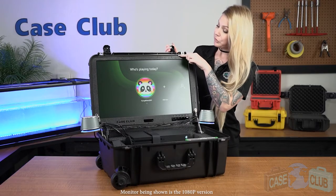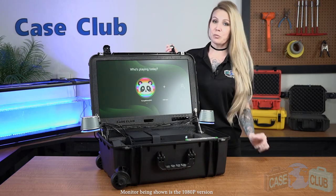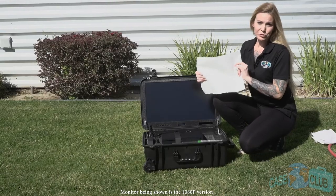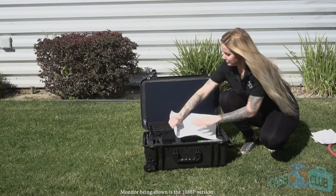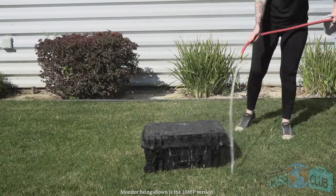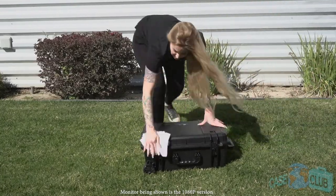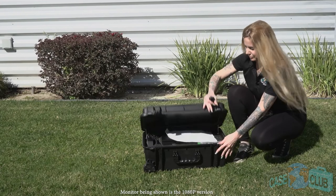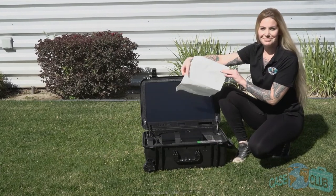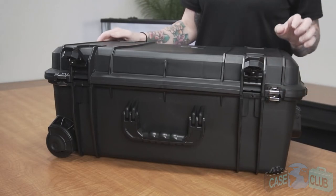Around the perimeter of the lid is a built-in gasket seal, complemented by a built-in lid flange, which makes the case 100% waterproof. So let's take it outside and put it to the test. We'll put in a paper towel to show that no water gets in. Perfectly dry. The case features a built-in pressure relief valve under the latch so that the case can be opened at any altitude.